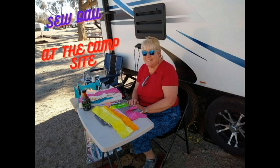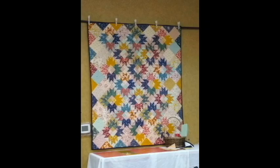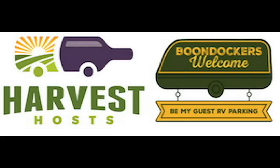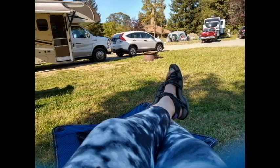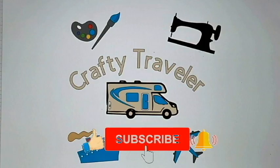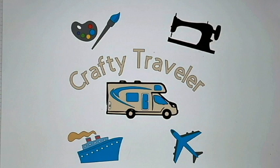I enjoy doing sewing crafts and making quilts. I also go to retreats and quilt shows. I also like to paint, and sometimes I show these on my videos. I'm a Harvest Host and Boondocker Welcome member. Come along and watch our adventures and see where we go. Give me a thumbs up, comment, share and subscribe. Stay crafty, smart, creative and safe, and thanks for watching.